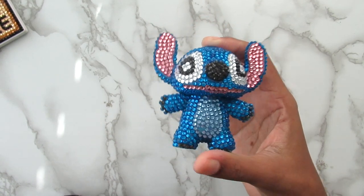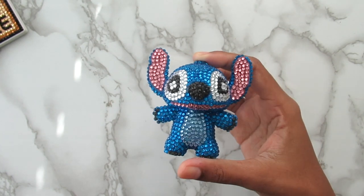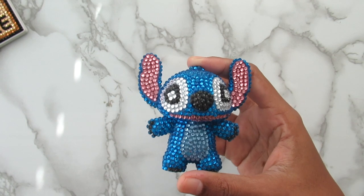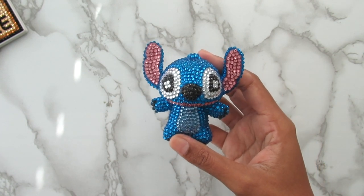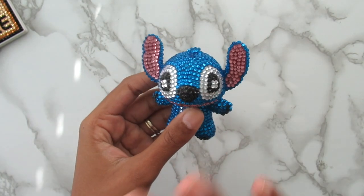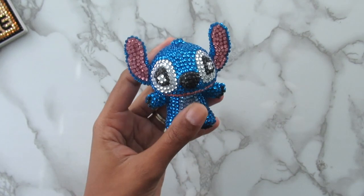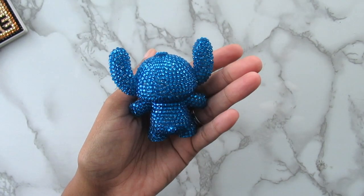I thought I was going to be able to get this done very quickly but it did not turn out that way. This thing took me several hours — not a whole day, but maybe about six hours from start to finish. It just took a while, but it's done now and I absolutely love it.